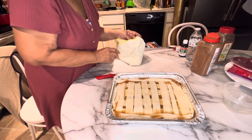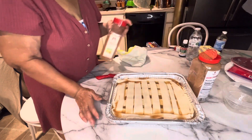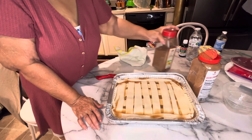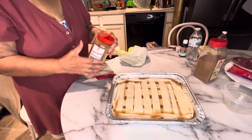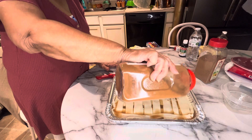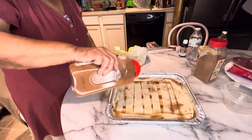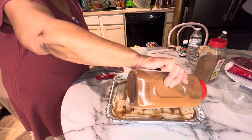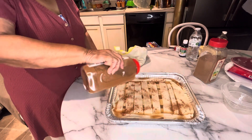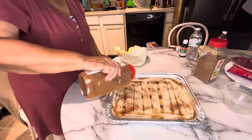I'm going to put in just a little bit of cinnamon. Okay y'all, once it's done we'll be back.